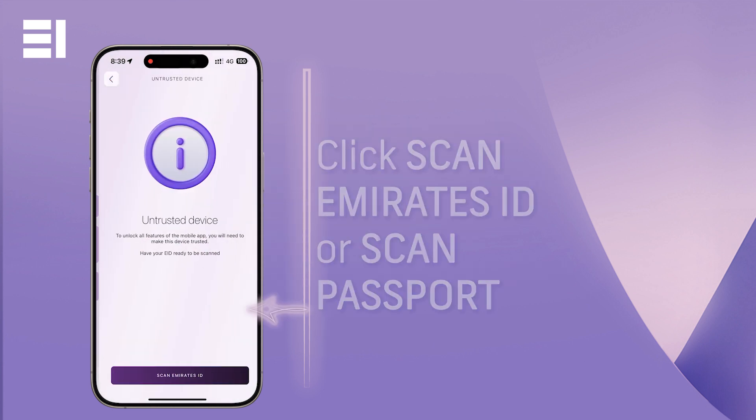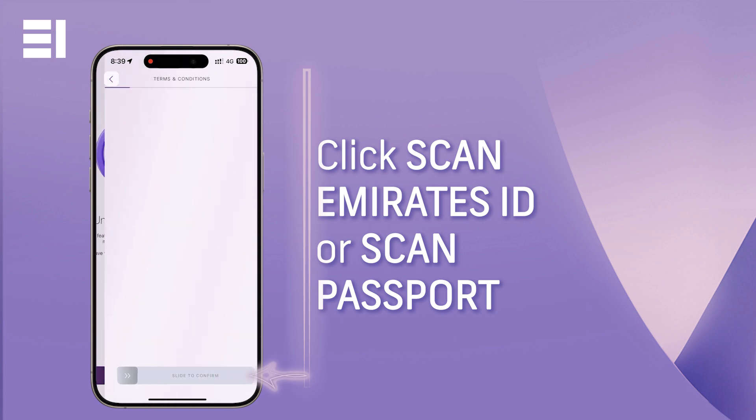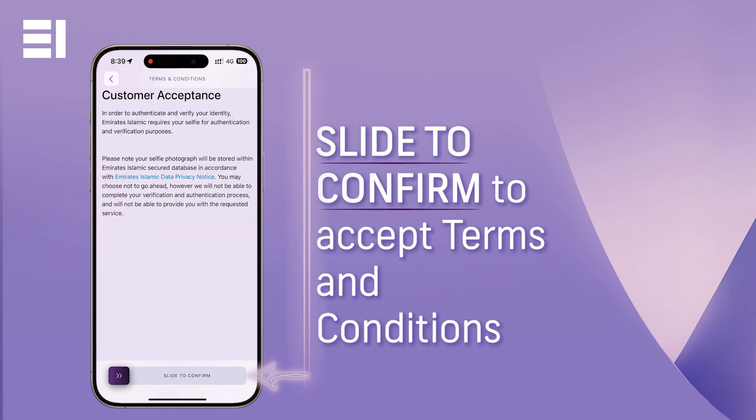This is required to remove restrictions on your EI Plus online banking. You will need to accept the terms and conditions as well as have your physical documents ready, be it your Emirates ID or passport for non-residents.